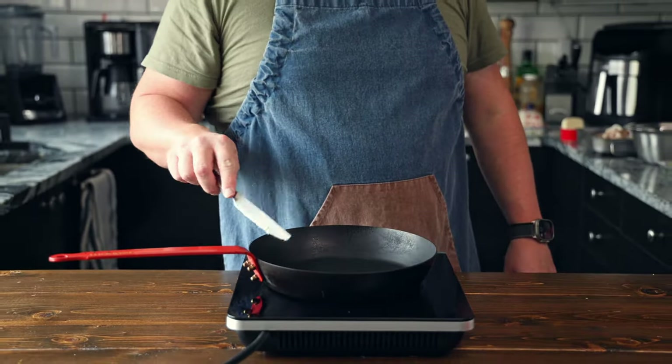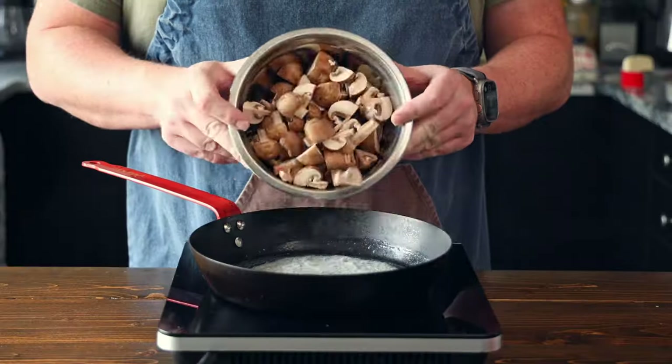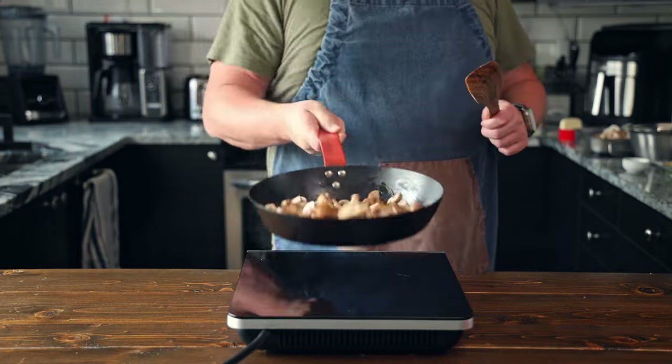But if you put them in uncooked, they hold a lot of water. They're not going to get nice and flavorful. So what I like to do is brown them off first. In a pan set to medium high heat, add in two tablespoons of butter and let it melt. Then add in your mushrooms that have been quartered. Cooking our mushrooms beforehand is going to help give them more of an umami flavor in the soup.